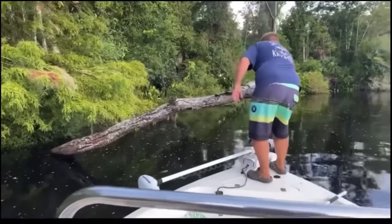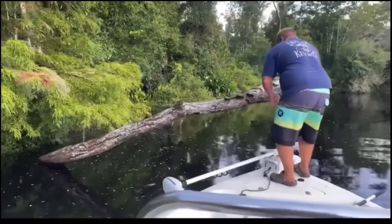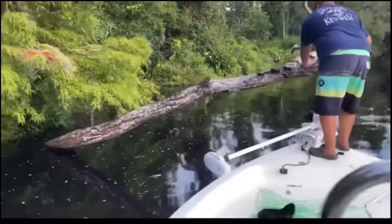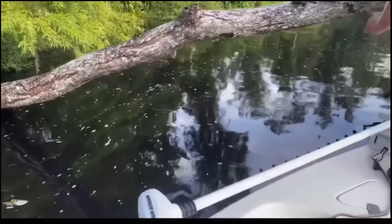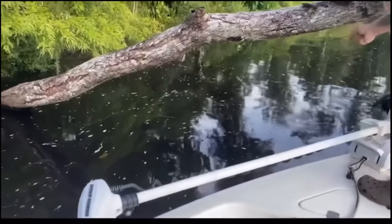We had set out a total of 20 limb-lines overnight for about a 12-hour soak. This is the first one we pulled up to, and as you can imagine, we were pretty excited to see we had a fish on.